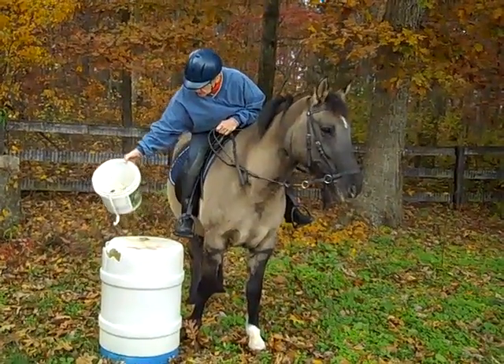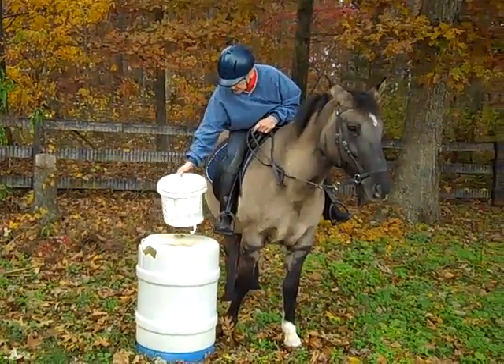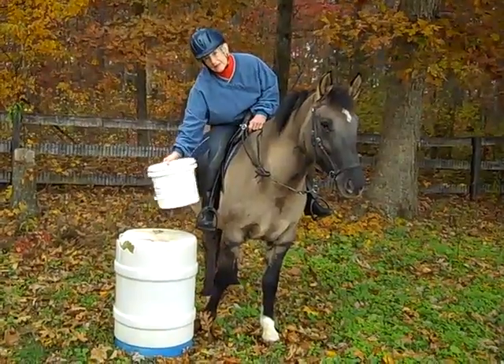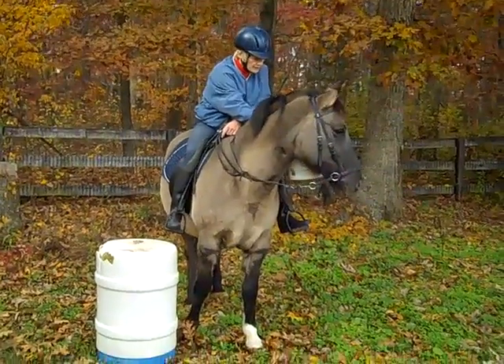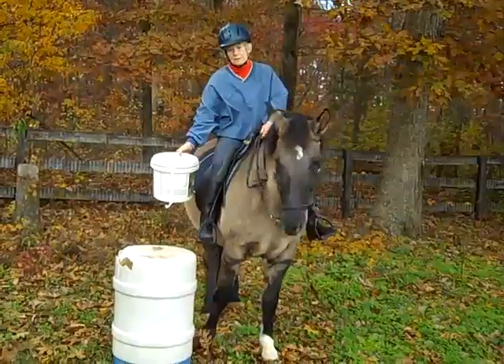This is a good exercise to do with your horse — get them used to picking things off of a barrel. You can even put pebbles in it to make a noise. Pick it up. Your horse should allow you to put it wherever you want to put it, but you don't want the horse to put his nose on the bucket and move it himself.